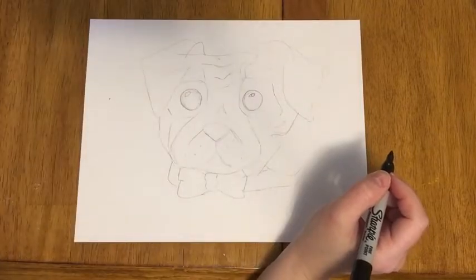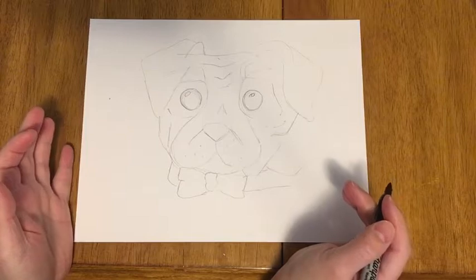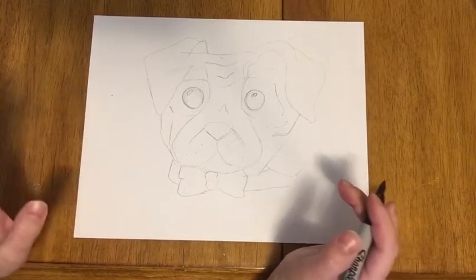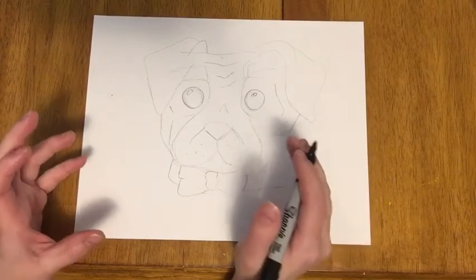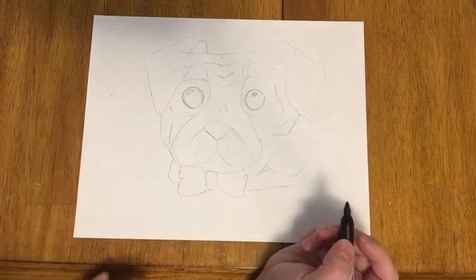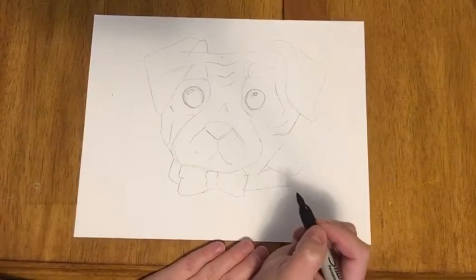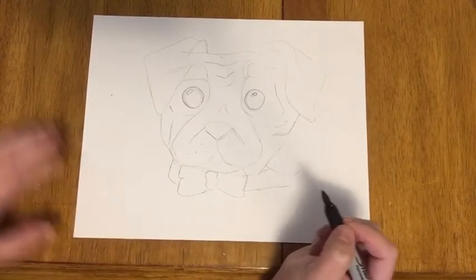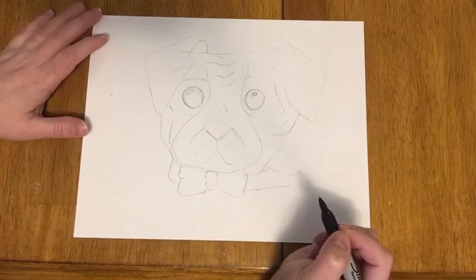This is what we're gonna draw today — I've been practicing my pugs. I held my paper sideways, so if you're using a piece of printer paper, an eight and a half by eleven, I hold it sideways because I felt like I had enough room to spread out. Some of your pug faces might be wider, some skinnier, some smaller, some bigger — whatever you happen to start with is okay. I sketched this out in pencil first, but I'm gonna talk you through it while I'm outlining with Sharpie. I did that because if I didn't, it was gonna take me a hundred thousand retakes.